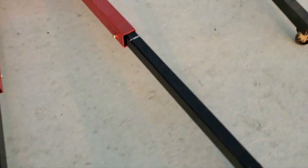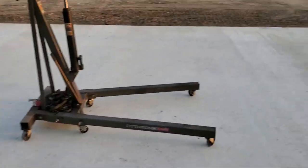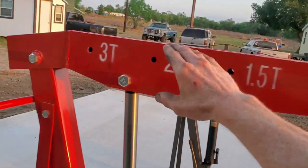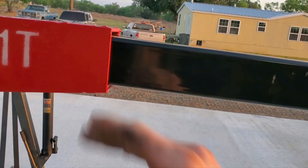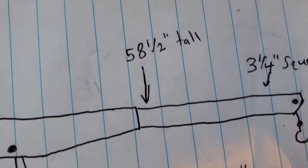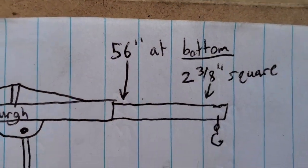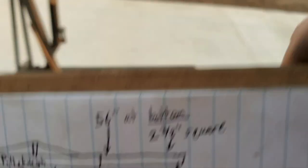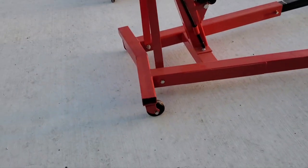Some measurements: the square tubing on the legs of the three-ton is four inches tall by three and three-sixteenths wide on the primary leg. The Harbor Freight is two and three-quarter inch square — quite a bit bigger on the three-ton. When the boom is at its level position, the height from the ground to the bottom of the boom on the three-ton is 58 and a half inches versus the Harbor Freight at 56 inches — so it's a couple inches taller when the boom is level.